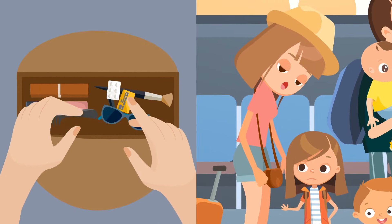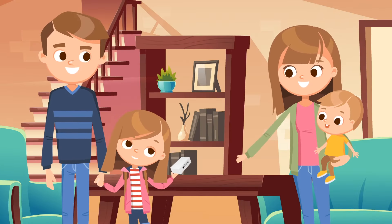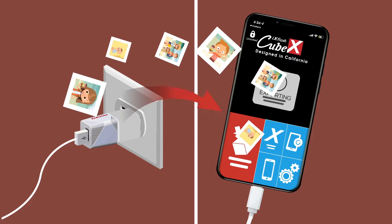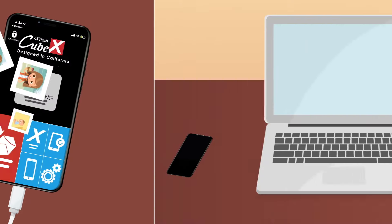And if you happen to lose your device, no need to panic. Simply connect your new iPhone to the iX Flash Cube — all of your backed-up memories are still on the drive and can quickly be restored to your new iPhone.